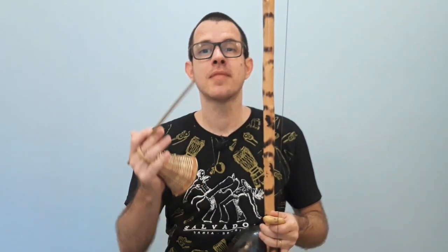Hello to you who is watching the channel and for you who is here now, I am André Passos, I am a percussionist.